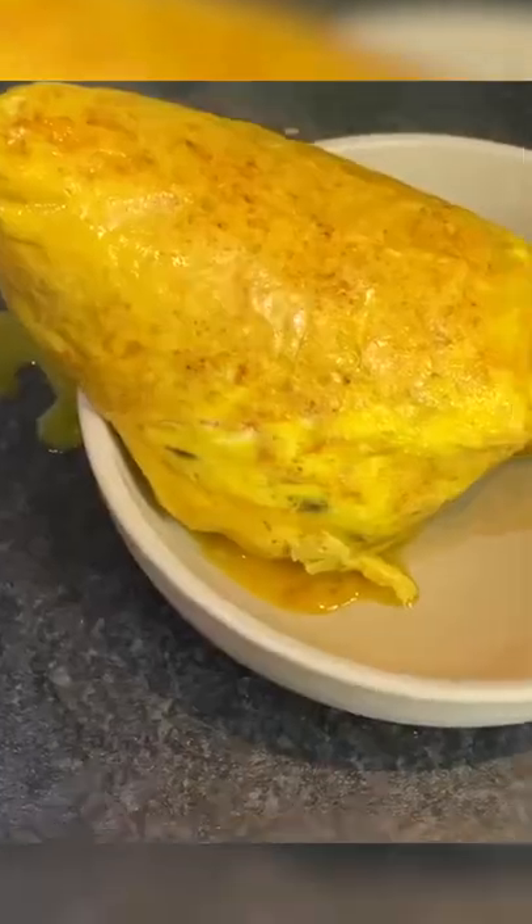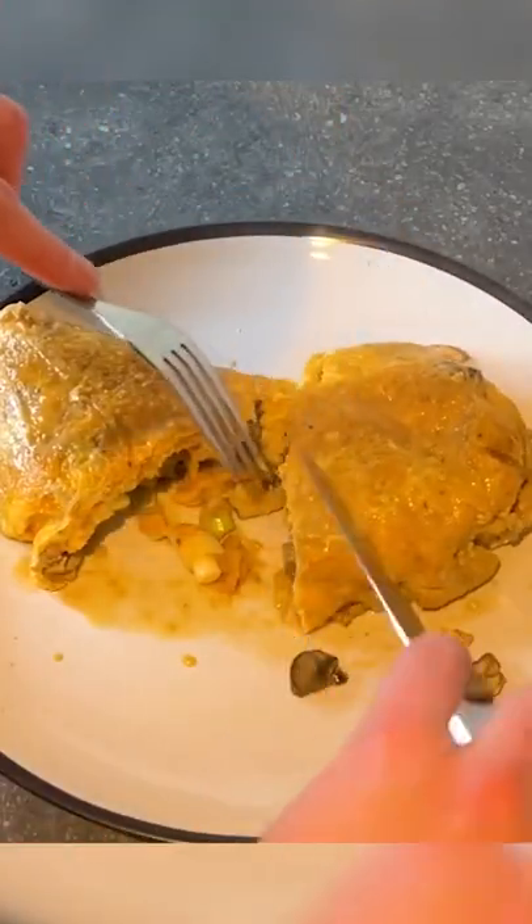What? What has happened there? Well there it is. Oh god. I didn't expect it. It's more like a Spanish tortilla than an omelette.